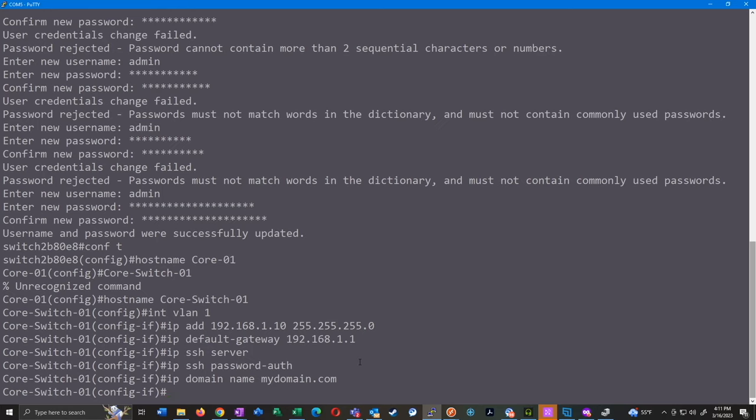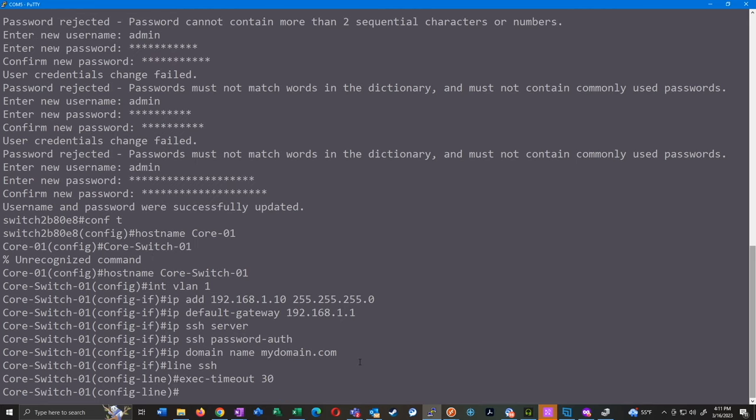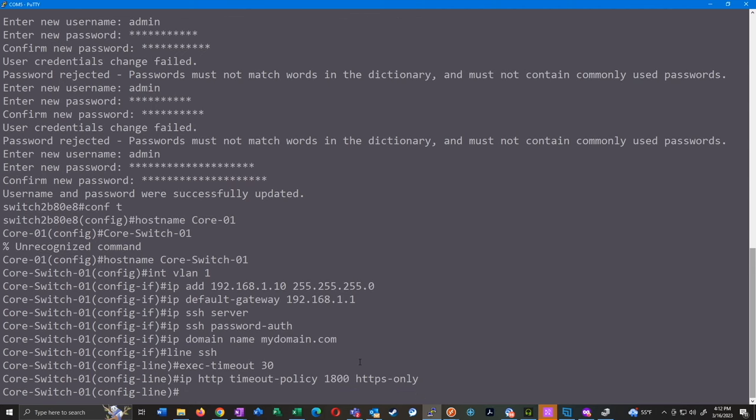Next we're going to set the SSH timeout periods. By default the timeout on these seems very low — it feels like I get kicked out every five minutes. So we'll go into 'line ssh' and do 'exec-timeout 30', which sets the SSH timeout to 30 minutes of inactivity. Along with that we'll do 'ip http timeout-policy 1800 https only', which extends the timeout policy for the actual web GUI session.